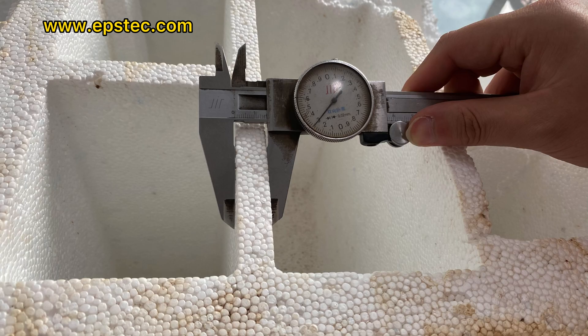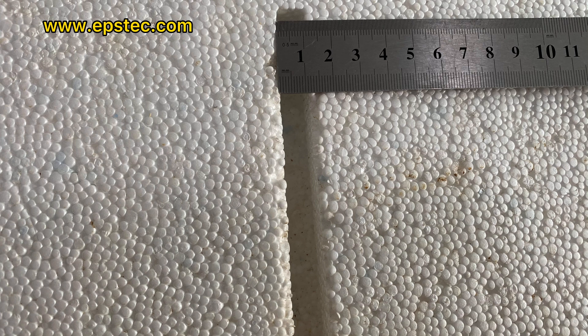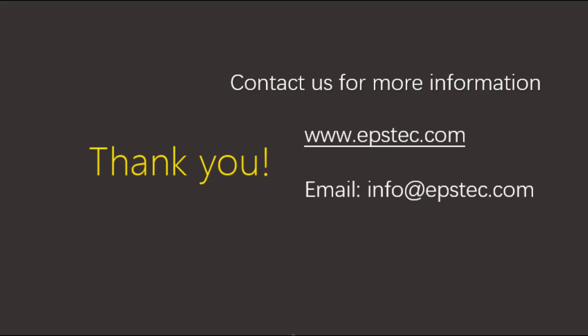For more information about EPS Wolf Pod Mold, leave a comment below or contact us by email. If you like our video, don't forget to subscribe. See you!